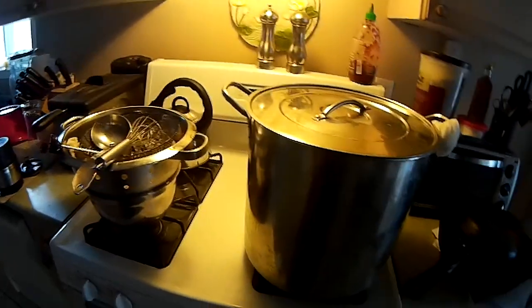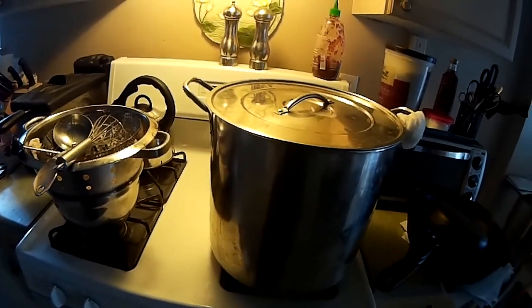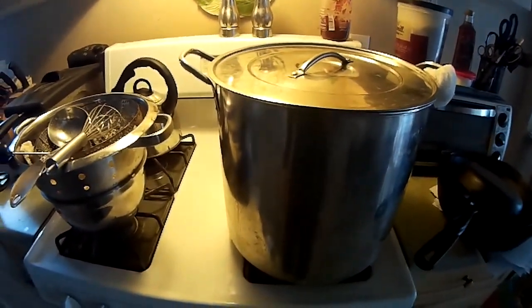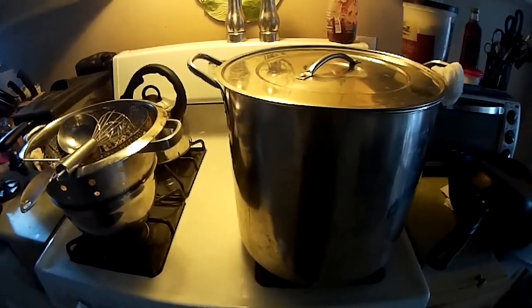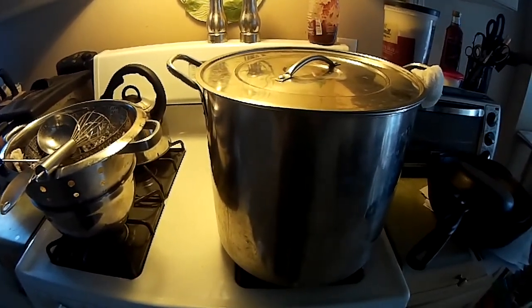I'm going to open the can of Cooper's IPA, pour it in there, mix it, use the ladle to rinse out the can and put it back in, then put it outside for a bit to let it cool down, top it up with some cold water, and then put it into — I think it's a 6-gallon carboy. I've got some yeast cake in there — I think it's BRY 97.